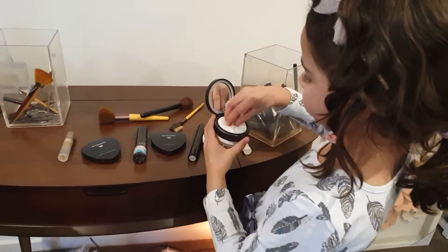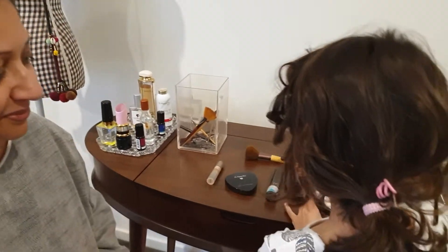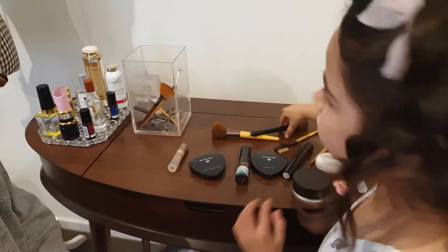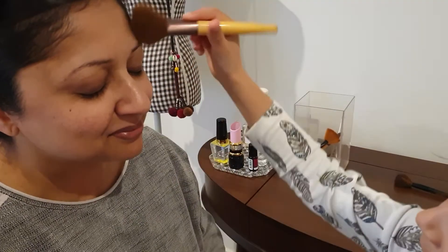So let's get into it. First I get the little sponge thing and put it on mom's cheeks, chin, and forehead. Now I blend it in with this brush.